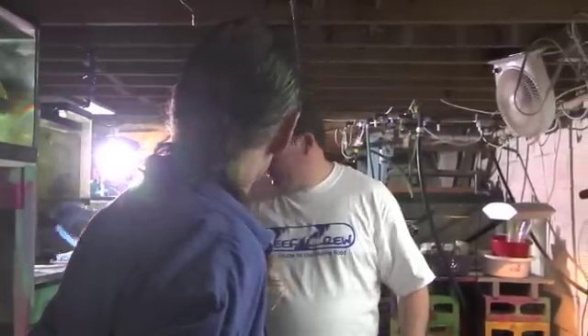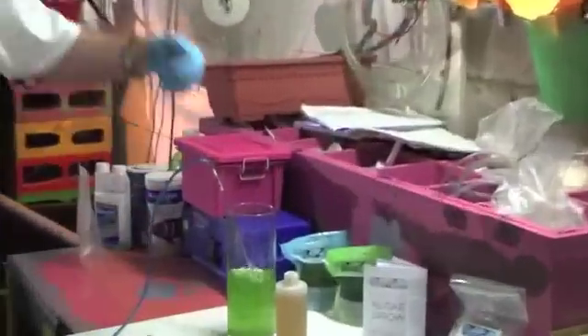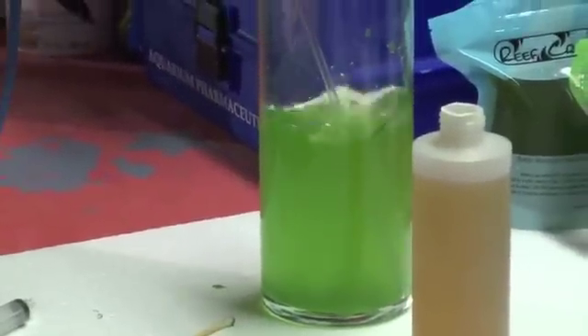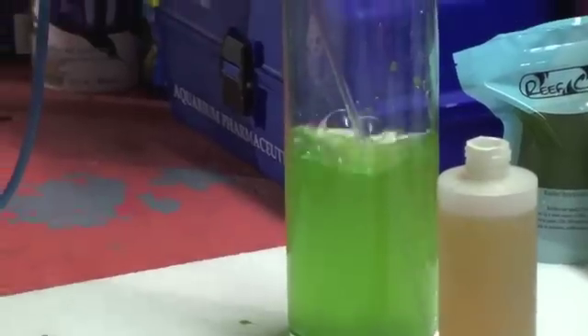All we're going to do is just add an airline to it off a pump. As far as aeration levels, you want enough air going through it — you don't want enough to skim it. You don't want the foam on top. A rolling boil is what you're sort of looking for.